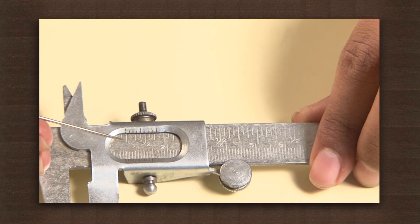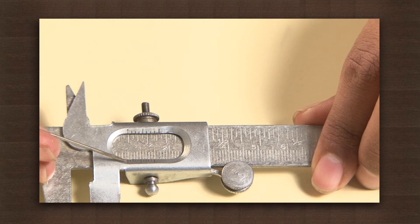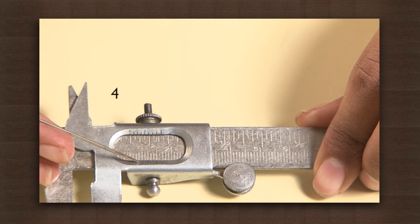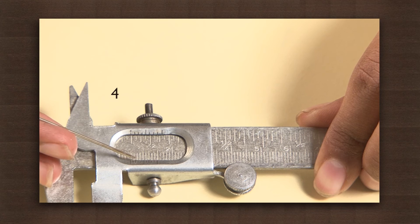Note the main scale — it reads 0.5 cm. The vernier scale reading is 4, because it is calibrated into 10 divisions and the fourth division is coinciding with the main scale.